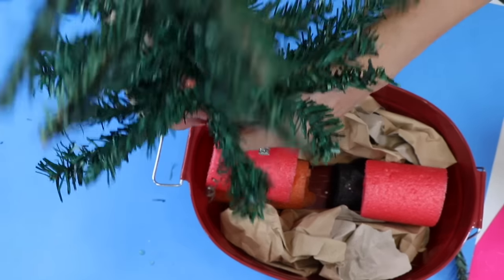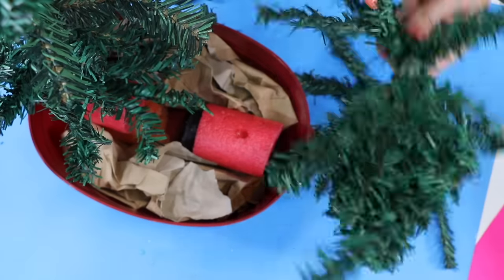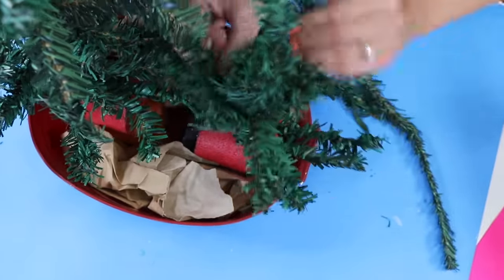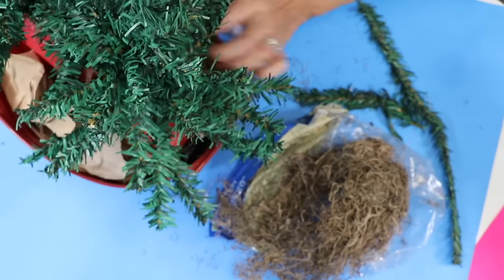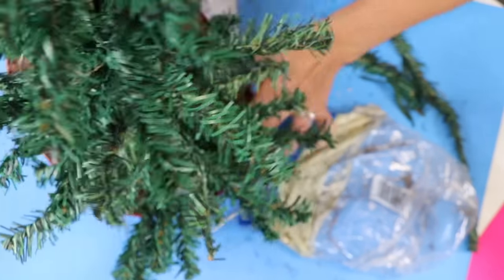If you don't have pool noodles you can use floral foam, or vice versa. I poked a hole in there, added some glue, and then inserted the bottom of the trees into it. The paper bag takes up space so you spend less on floral moss. I'm just topping it off with floral moss, spraying it with some snow, and it's good to go.